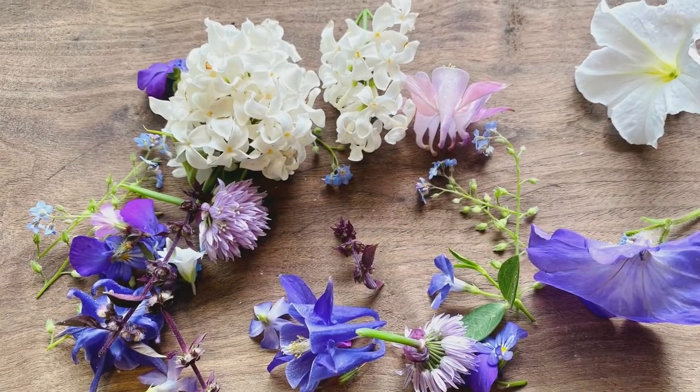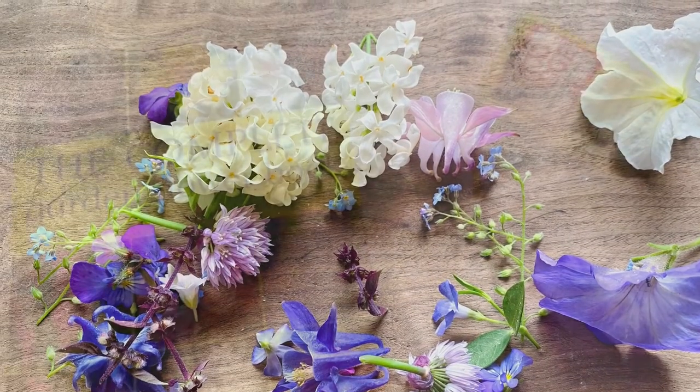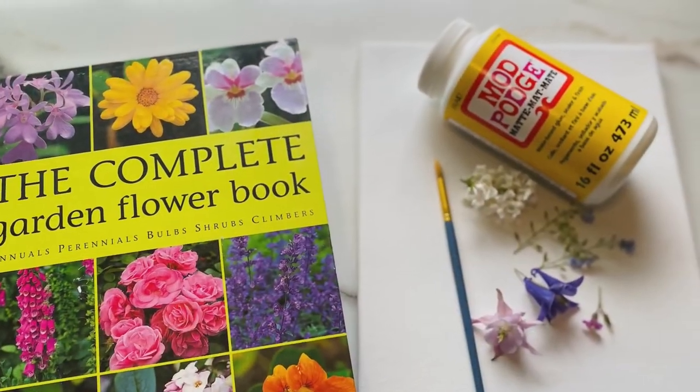I hope you enjoyed pressing flowers and making beautiful canvases. Till next time — Ona!